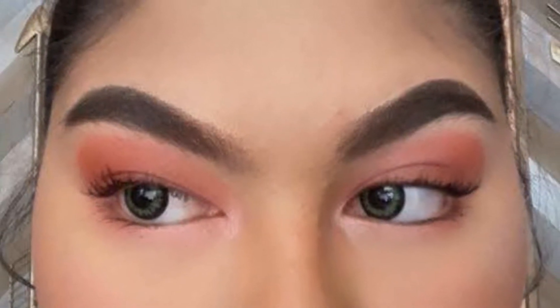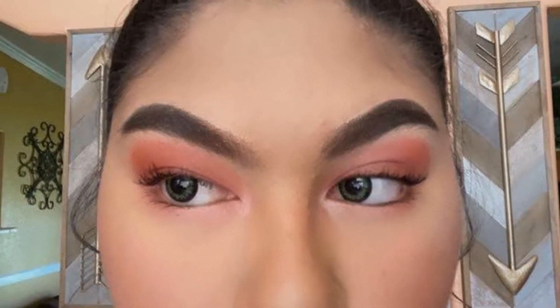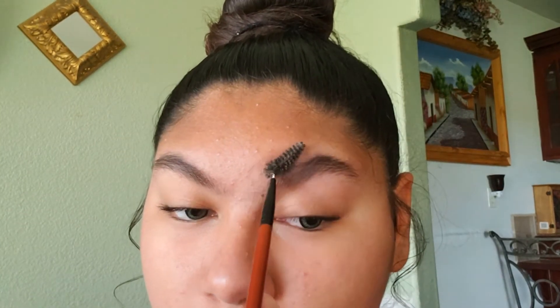Hello beautiful people, here's Janelle to teach you this quick and easy eyebrow tutorial. Hope you enjoy and let's get started. First thing I'm going to start brushing my eyebrows. Next I'm going to take my eyebrow gel and my brush and I'm going to start the eye outliner.